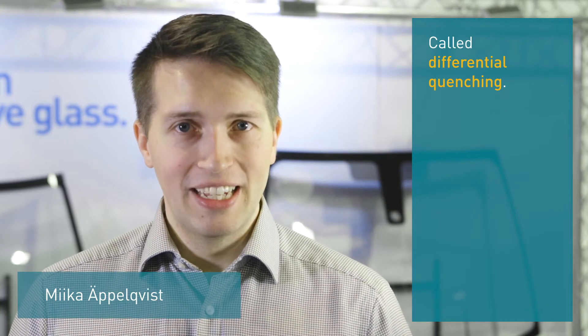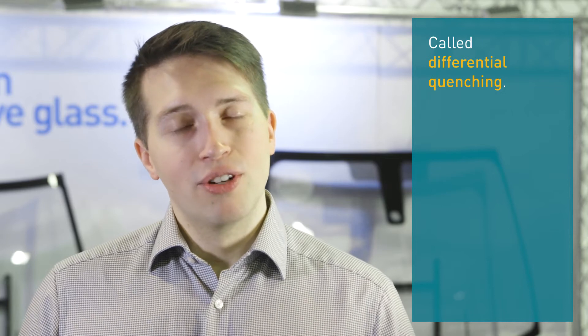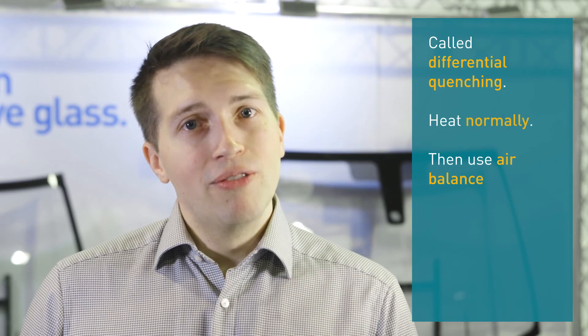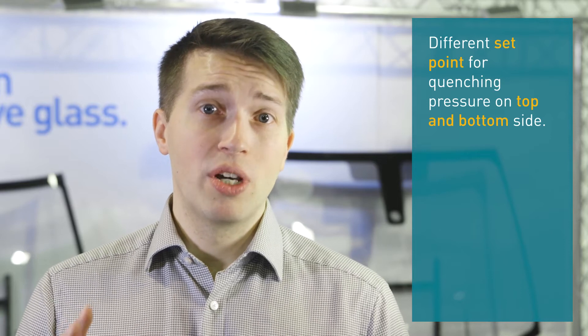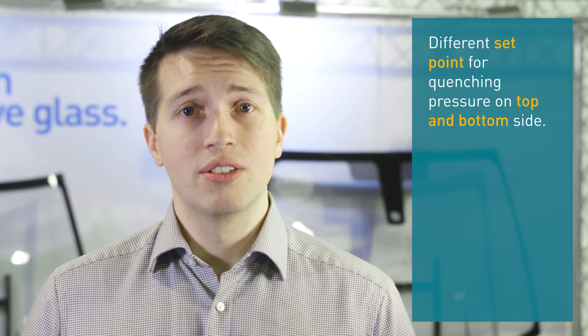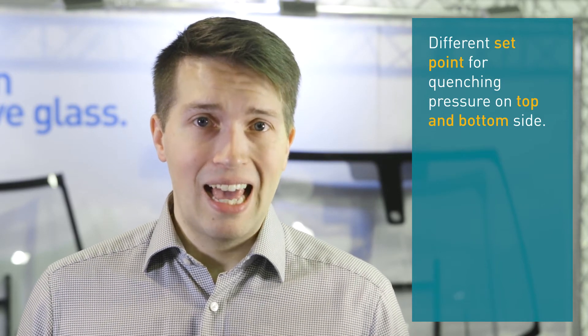The phenomenon that you refer to is actually called differential quenching. The process works so that when you are tempering glass, you first heat it normally, but then you are using air balance to differentially quench the top and bottom side. That means you are setting a different set point for the quenching pressure on the top side and on the bottom side. As a result, you will get slight bending to a flat glass.